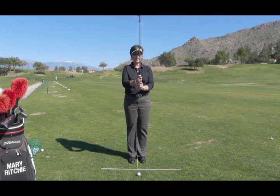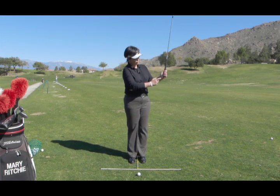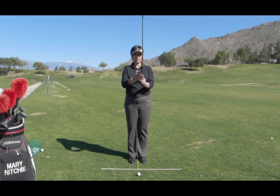Step two is going to be to take your grip from a position where the club is up in the air, like this. When we take the grip, we want to make sure that we position the forward hand, or the target side hand, where the bottom of the palm is on top of the golf club, and the club is being held very much in the fingers. Step two is to take the grip.